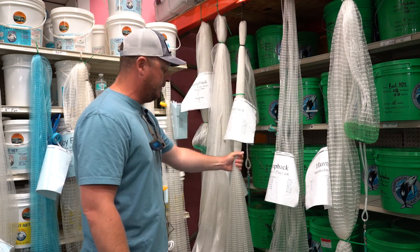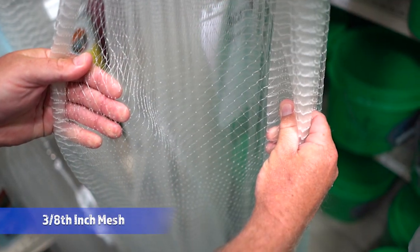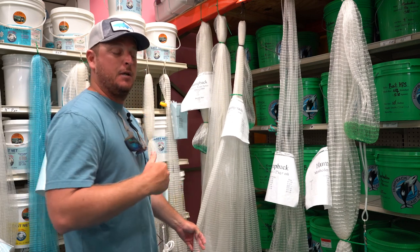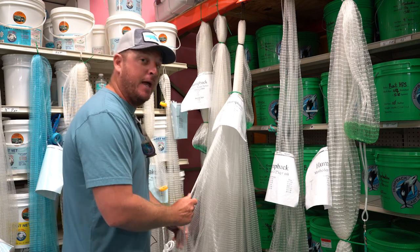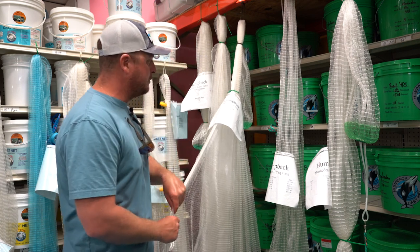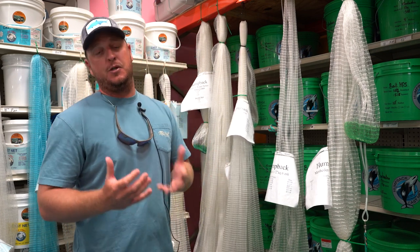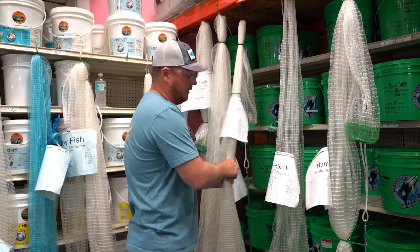Three eighths mesh is probably the most common mesh size you're going to find on any captain's boat or anybody who's seriously out there getting bait every day. That tends to be one of the more versatile sizes — if you're only going to carry one net, three eighths is going to be ideal. It's going to get a good sink rate, and it's going to be small enough that most baits you actually want to use and put in your live well aren't going to get gilled up. This is probably the one we most commonly recommend, especially if part of what you want to do with this cast net is use it in deeper water. Three eighths is going to be the go-to — this is an all year round Tampa Bay net.